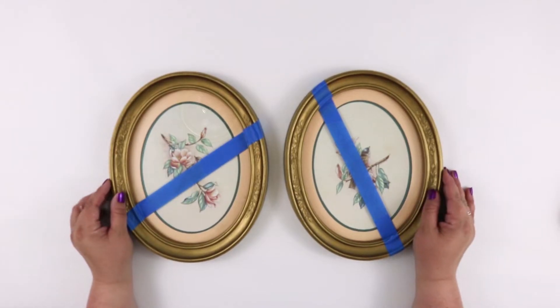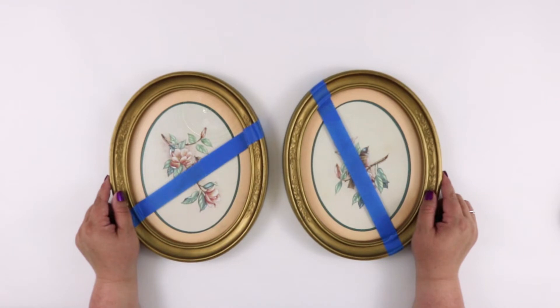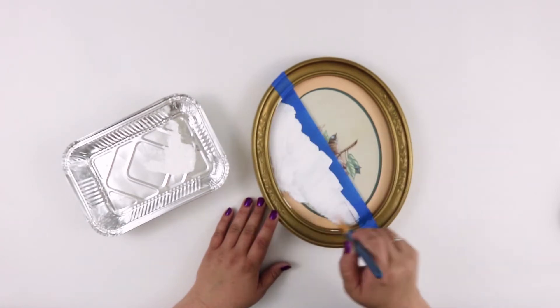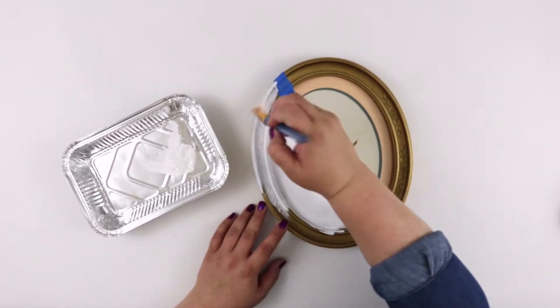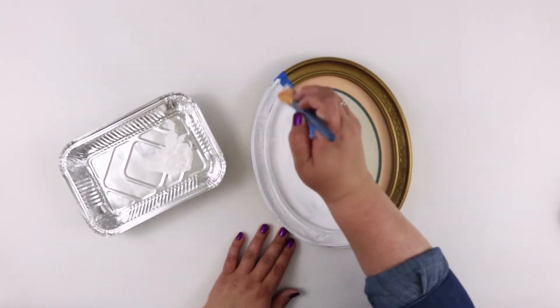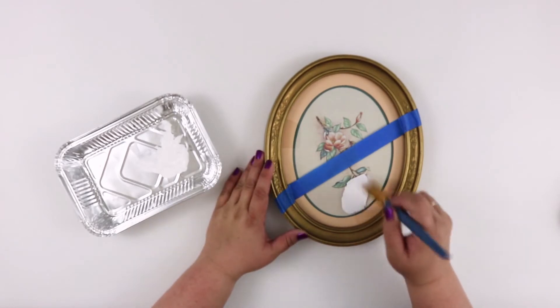I repeated this on the second frame but in a contrasting diagonal direction. Then I painted a nice coat of white paint over the left side of the first piece, and on the other piece I painted the right side of the tape.